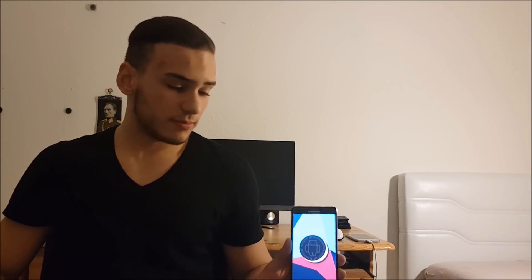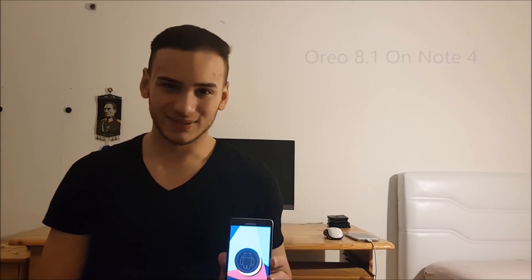So today I got the Galaxy Note 4 with me and you know this phone was released in 2014, which means that this phone is almost four years old and even though this phone is so old it's still a beast. It's a really really great phone. Last year I made a video about this phone while I was installing Android Nougat on it and this video got 600,000 views. So first of all thank you for that and this year we are going to install Android Oreo on the Samsung Galaxy Note 4. Stay tuned for that.